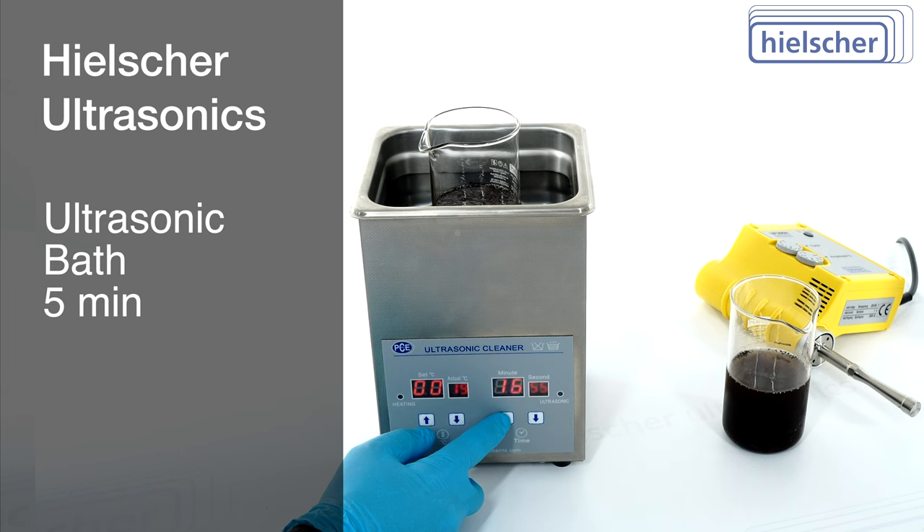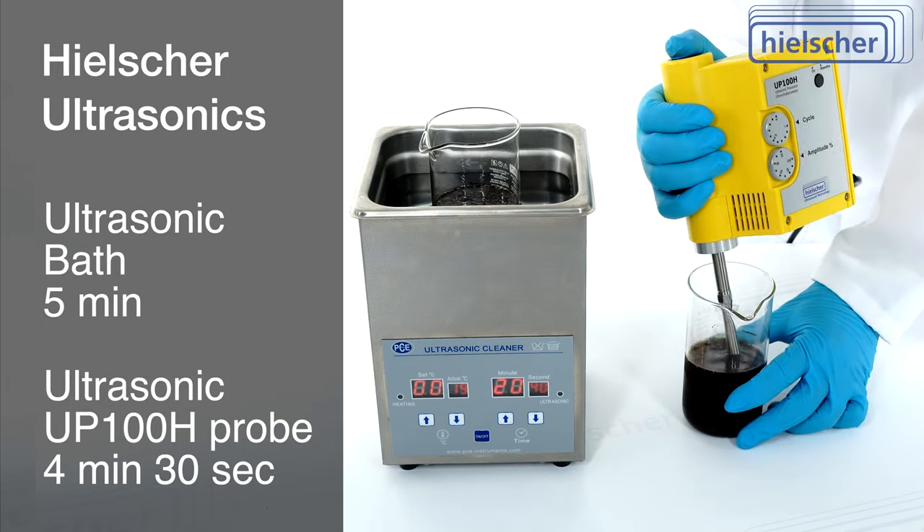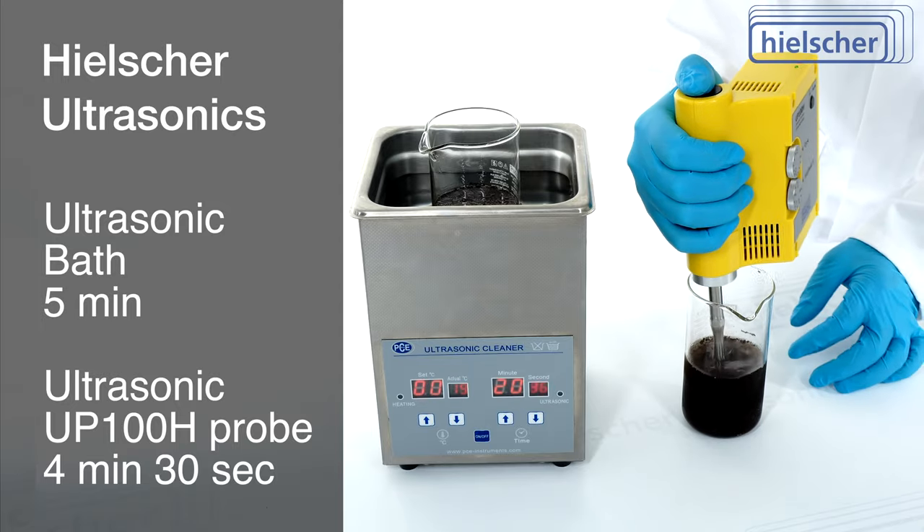The first beaker is sonicated for 5 minutes in an ultrasonic bath. We sonicate the second beaker with the UP100H for 4 minutes and 30 seconds — 30 seconds less than in the ultrasonic bath.